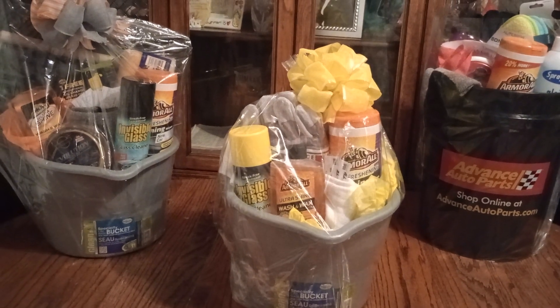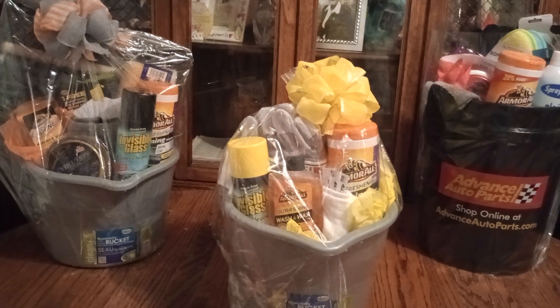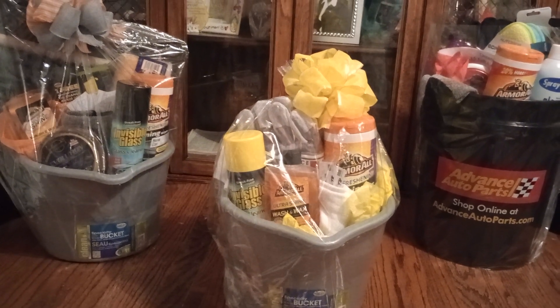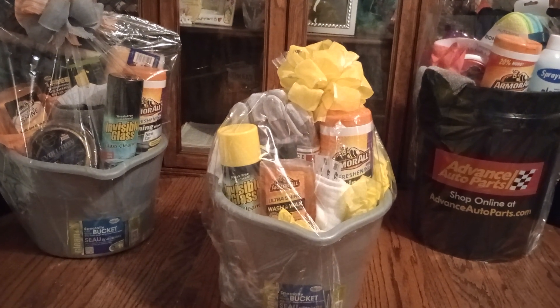Hi friends and welcome back to my channel. I just want you to get a good look at those car wash baskets I have that I'm going to be using for a silent auction. So let's get busy.